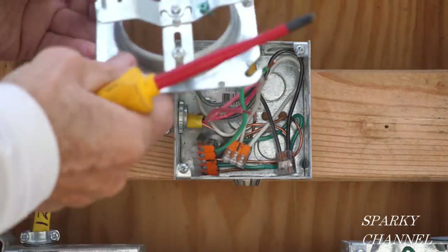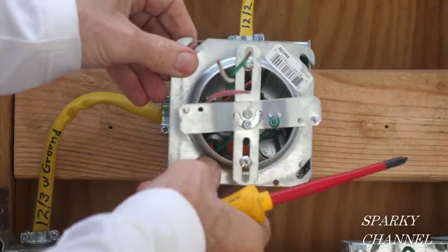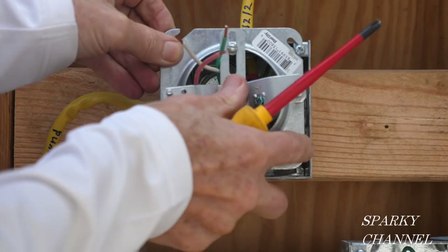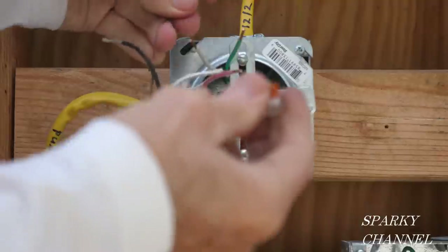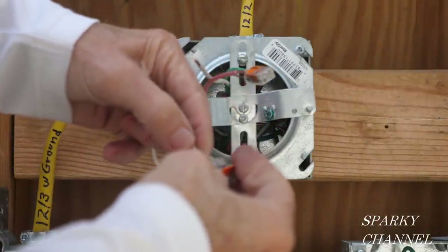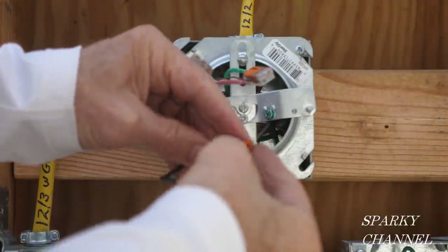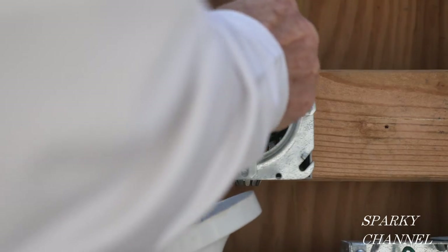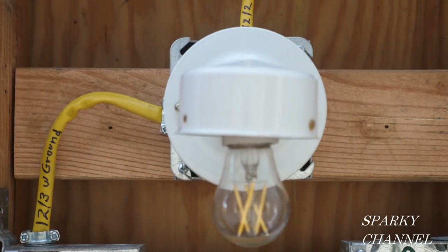Now I'm going to go ahead and put the mud ring on to the light — I've already got the cross piece on there. I'm going to hook the grounds to the grounds, attach the stranded neutral from the light to the neutral from the box, and the hot to the hot. Put that all on the back of the box. Okay, the light is installed.